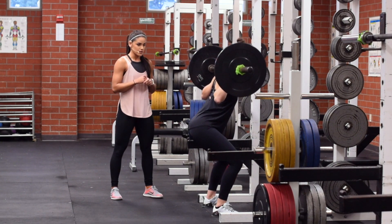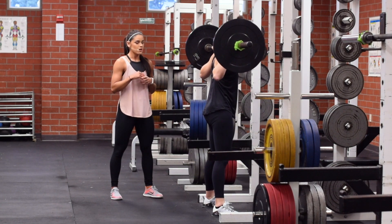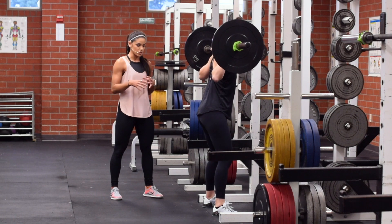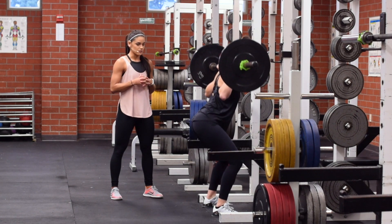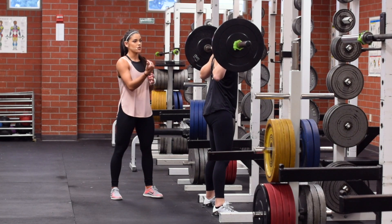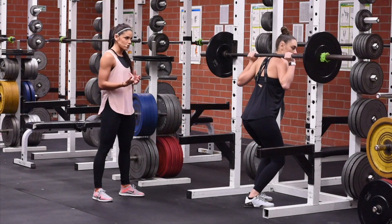Go ahead and do a few. You'll notice that her hips and her shoulders are raising and dropping at the same time. Her entire foot is on the floor and she is gripping the floor with a nice tight C shape. She squeezes her glutes at the top. As she steps forward to re-rack the weight, she walks until she hits the rack and then lowers straight down.